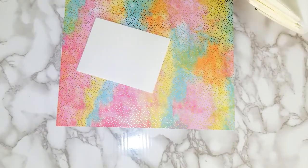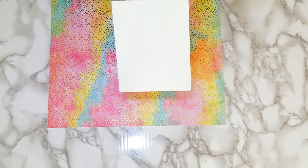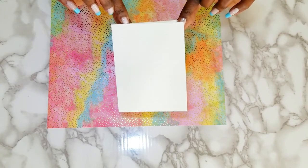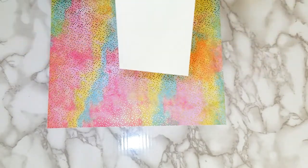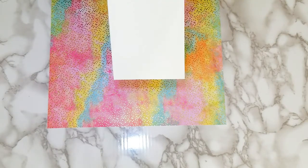I won't be making my own envelopes today. This is the orientation of the card and how I want it to be. You can do it either way, but this is the orientation that I want to do.